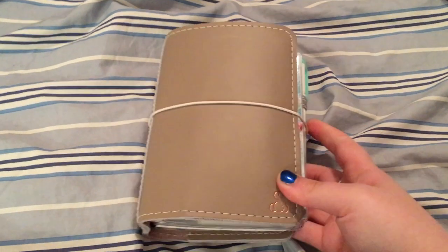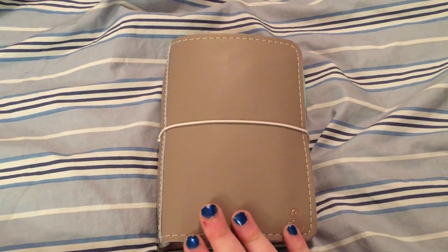Hey everyone, I thought I would do an updated planner setup slash flip through.